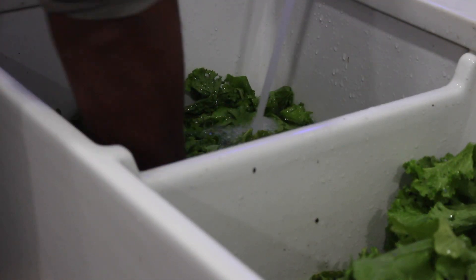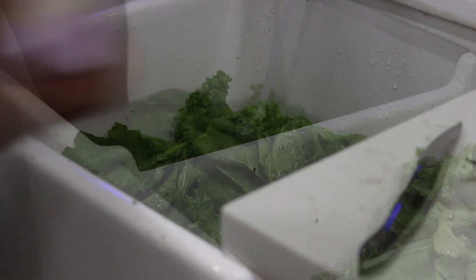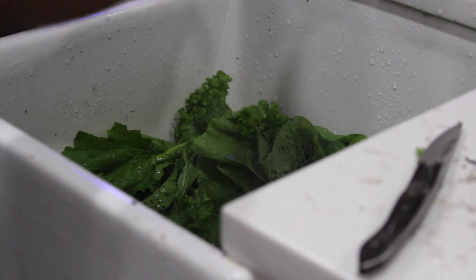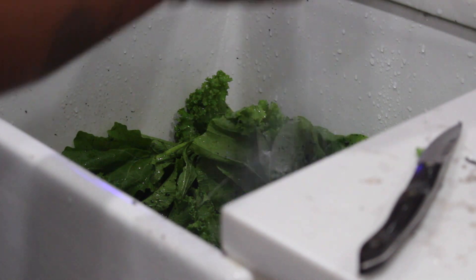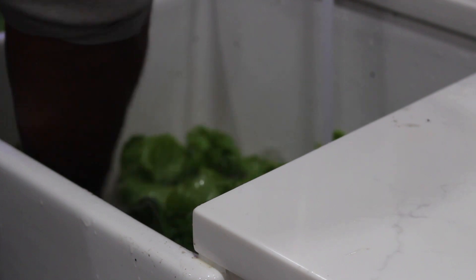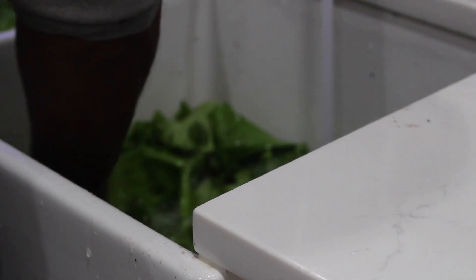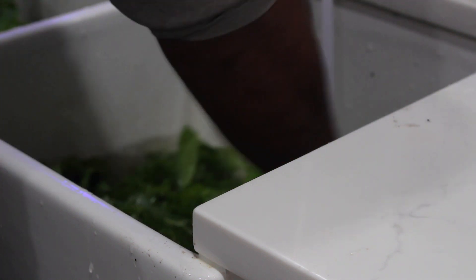Next, you can fill the sink with water so that it completely covers your greens. Now add baking soda — this is important because it kills any insects that may still be on the greens. Massage the baking soda into the soaked greens, making sure you get into every crevice. After a few minutes, you can drain the water and observe any dirt that you see. Repeat this process until you see no dirt after the water is drained.